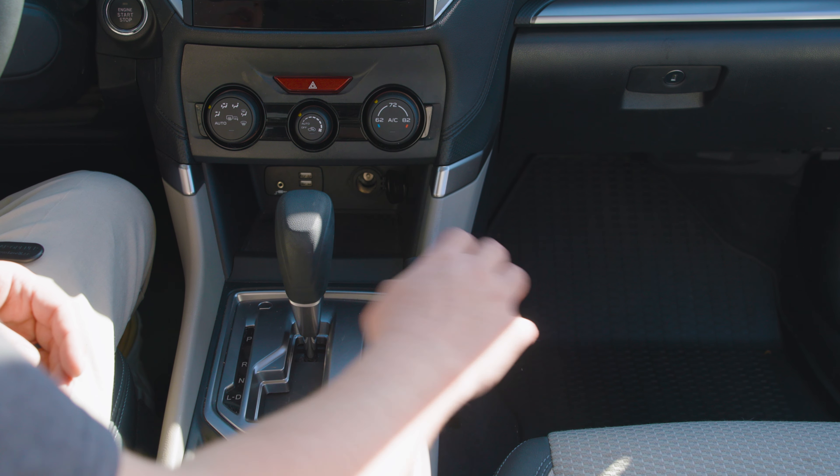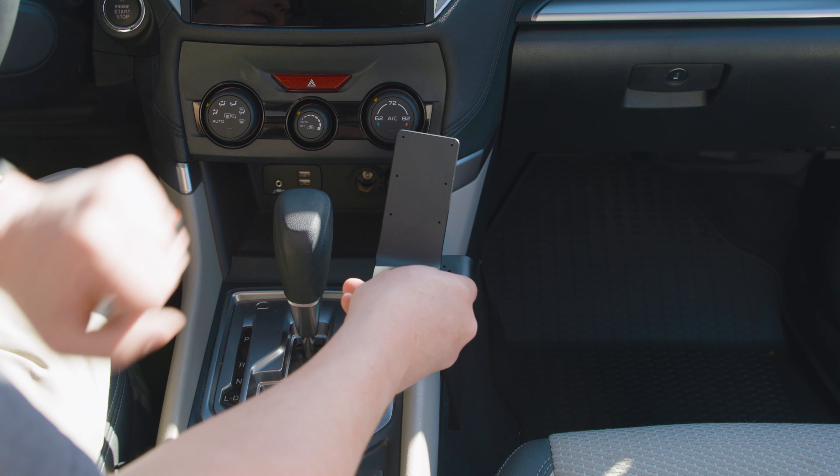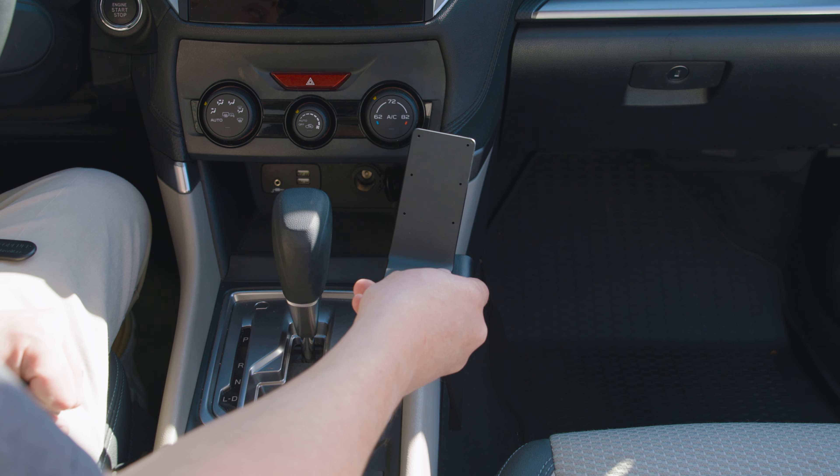Second, always install the mount fully before you screw anything to the faceplate. So with that, we'll get started.